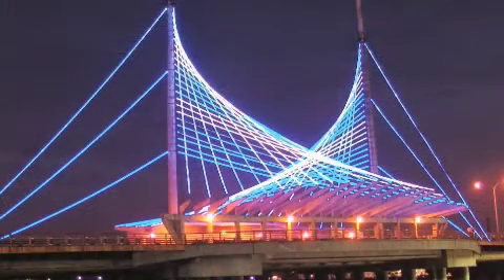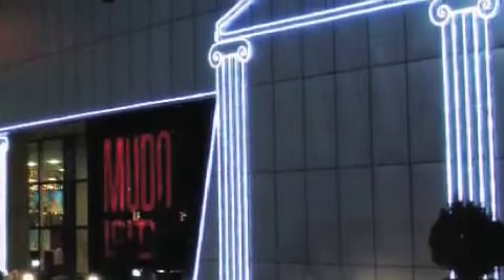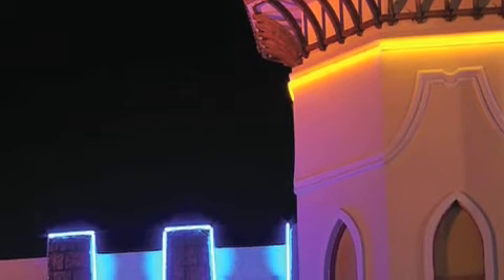NeonFlex is by far the greatest advancement in LED replacement technology for traditional glass neon on the market today. Once you've used it, you'll never look back. NeonFlex is the future and we are proud to be the Australian distributors for this great product.